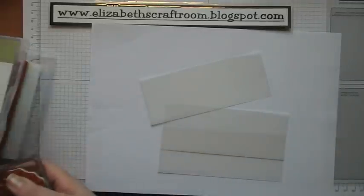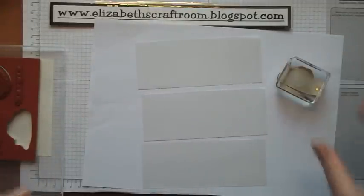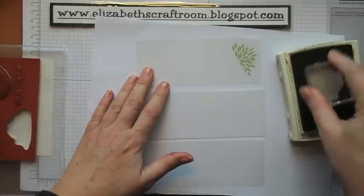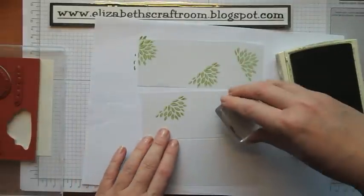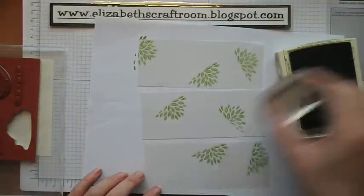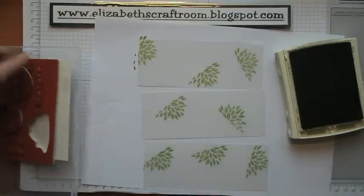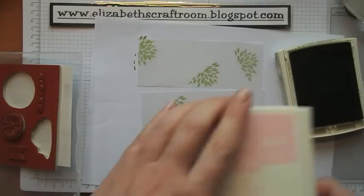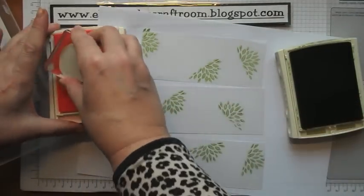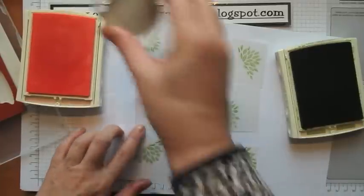Now what I'm going to use today is this stamp set here, which is Petal Parade, and I'm going to do some random stamping on these three pieces of vellum and you'll see how it's all going to work. So I'm going to use Pear Pizzazz — I want quite a delicate look for this. I'm going to use similar images on each one. The next one I'm going to do is this larger flower stamp in Pink Pirouette, which is our palest, palest pink. You can see it's a very subtle look to that.